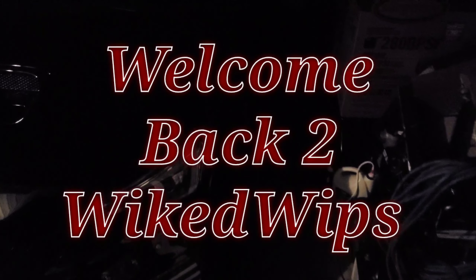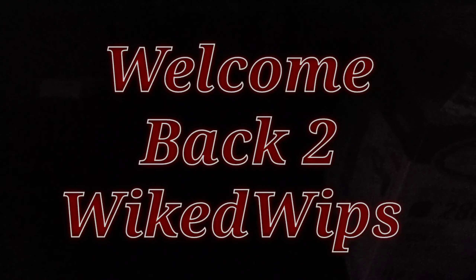I didn't even know it was 12:30. I just finished an install. Check this out.